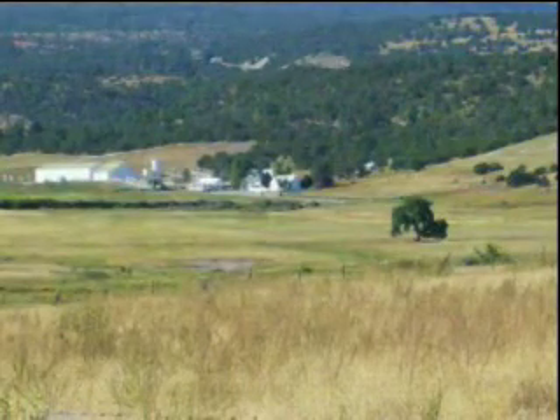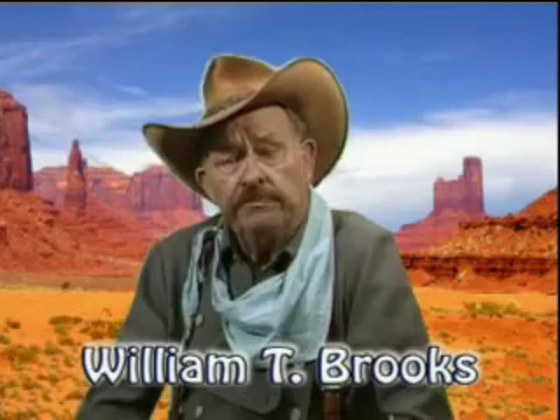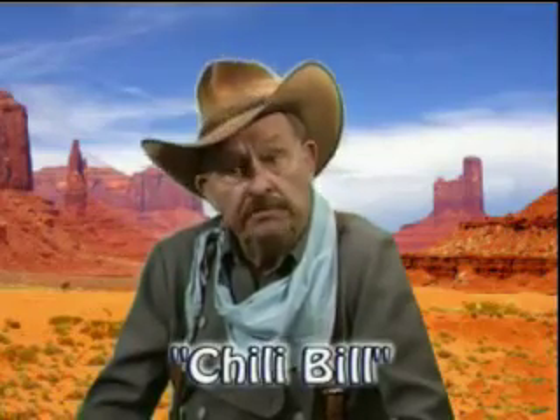This is coming to you from John Wayne's 26 Bar Ranch in Eager, Arizona. My name is William T. Brooks, but most people just call me Chili Bill.